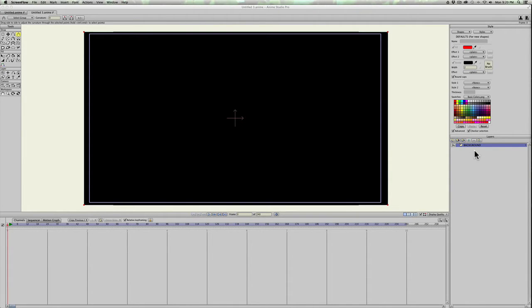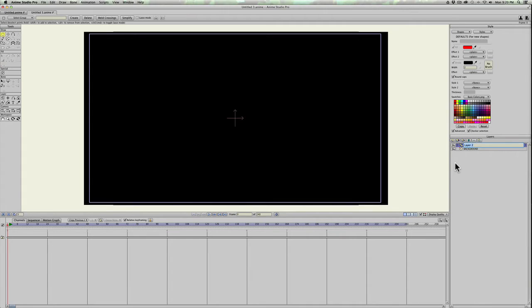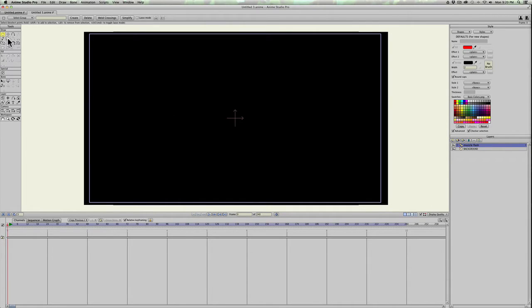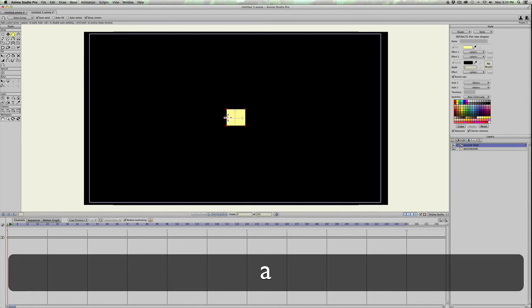I put a black background on the canvas so you can see what I'm doing a little better. We'll start by creating a new frame-by-frame layer in Anime Studio 11 — we'll call this 'muzzle flash.' Go ahead and use the Draw Shape tool, click the rectangle tool, change the fill color to bright yellow, make sure Auto Fill is checked, and leave off the Auto Stroke — we don't need a stroke on this.